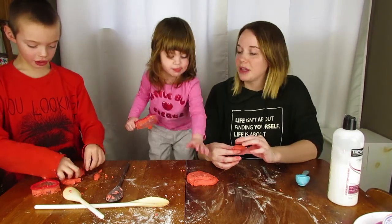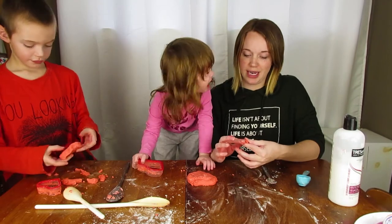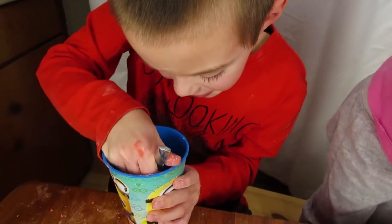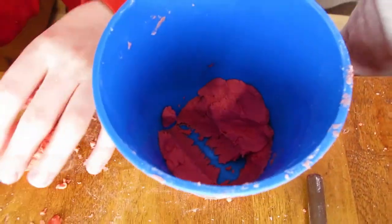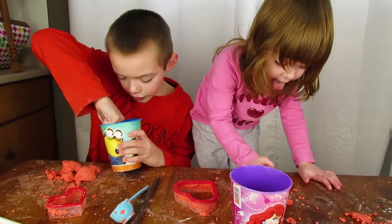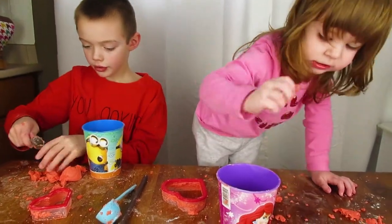Guys, comment down below and let us know what your favorite part of Valentine's Day is! We will make sure we put the recipe down in the description if you guys want to make your own play-doh.